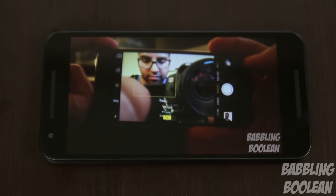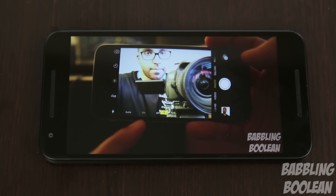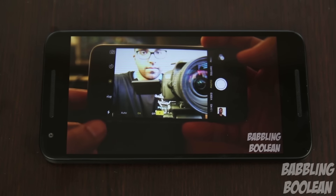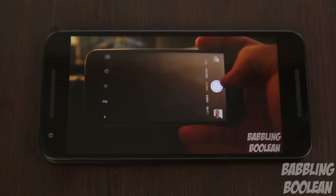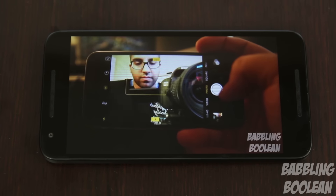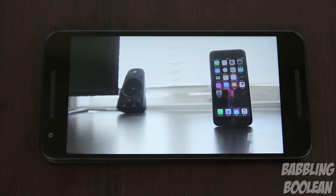In regards to the speaker, there might be some confusion. When you look at the front of the device you'll notice it has two speaker grills. However, the mouthpiece area — used when making a phone call — is where the only speaker is housed. So despite looking like it has dual front-facing speakers, this device only has a single front-facing speaker. To demonstrate how it performs, I'm going to switch to the camera mic and play a video from my YouTube channel — a review of the iPhone 6s — at max volume.